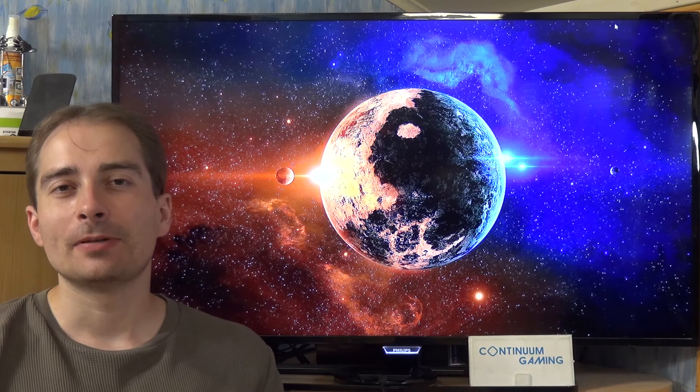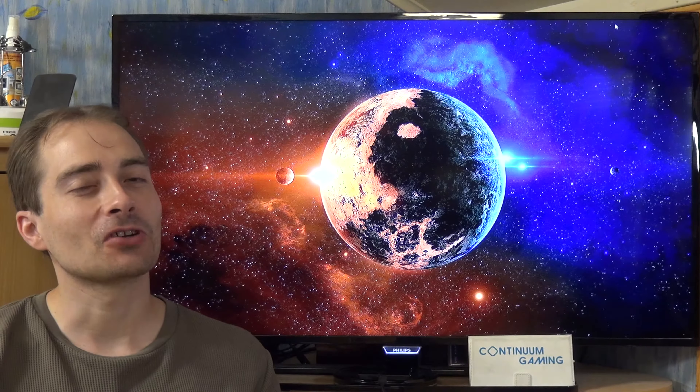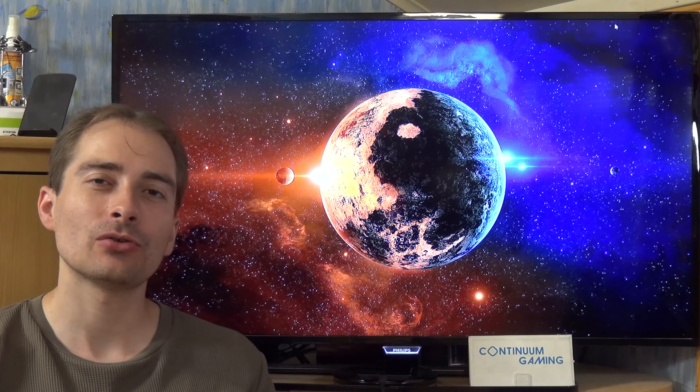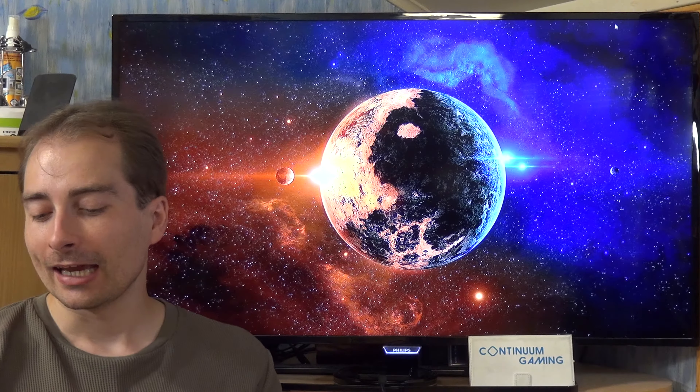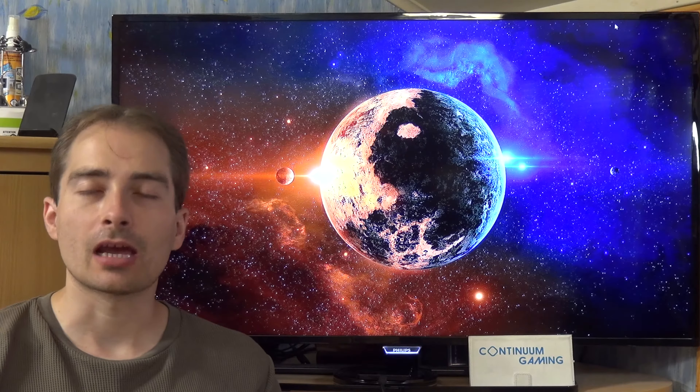Hello and welcome to this new episode of Continuum Gaming. In this episode I will be talking English, of course, as you may have already noticed. Today we are going to have a look at three different games: Ghost Light, Connect Fish Future, and Terran Offroad.